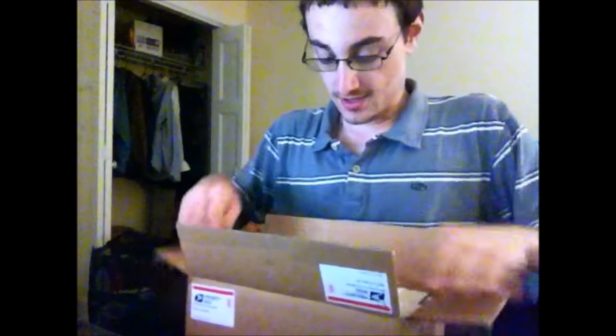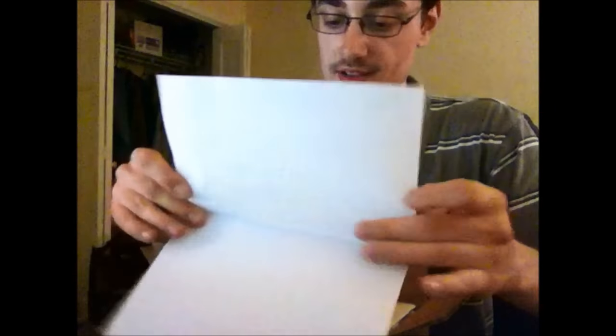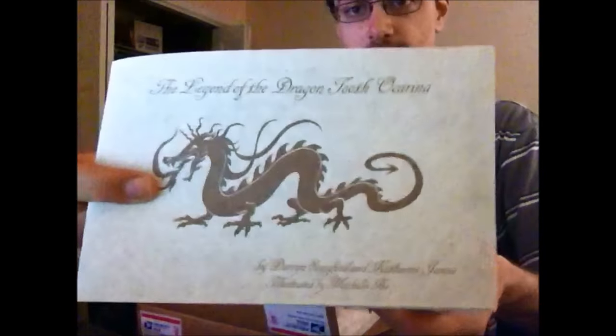Damn, my camera just fell. I guess I gotta be a little steady for that. So, Songbird Ocarina, one Dragon Tooth. I got the Extra Quiet version. I guess this is the songbook, and some sort of storybook.